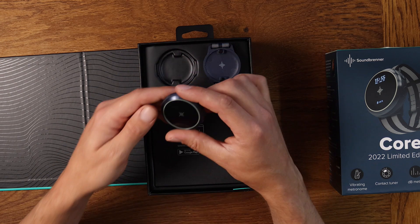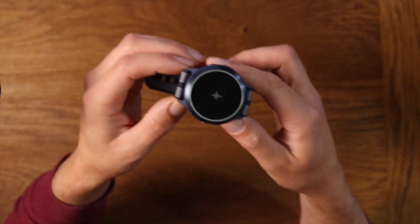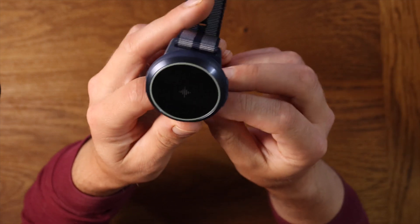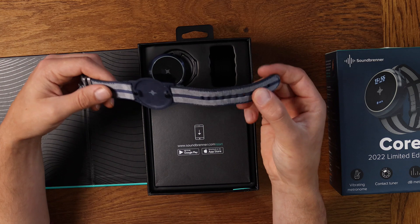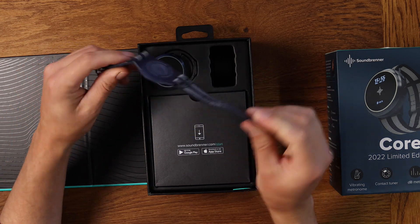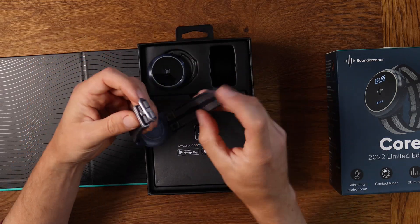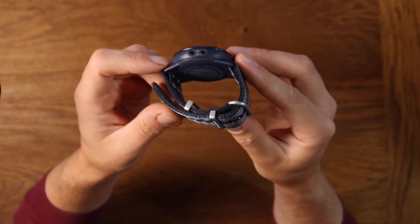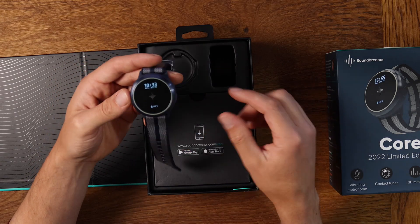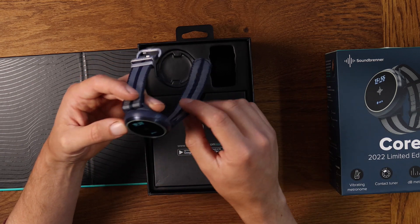So this is the main body of the watch - this is the nice new blue colour they've done it in. This is the new limited edition nylon strap, which I've already tried on - it feels really comfortable. Nice metal bits on it as well. It literally just clips on like that, and you can turn it around the other way if you want it on your left or your right hand.